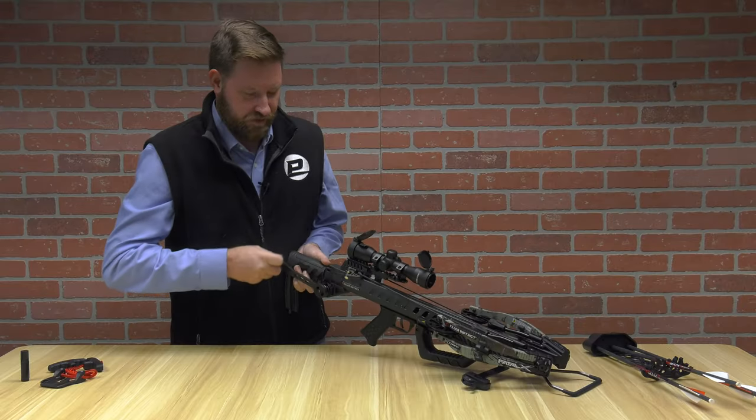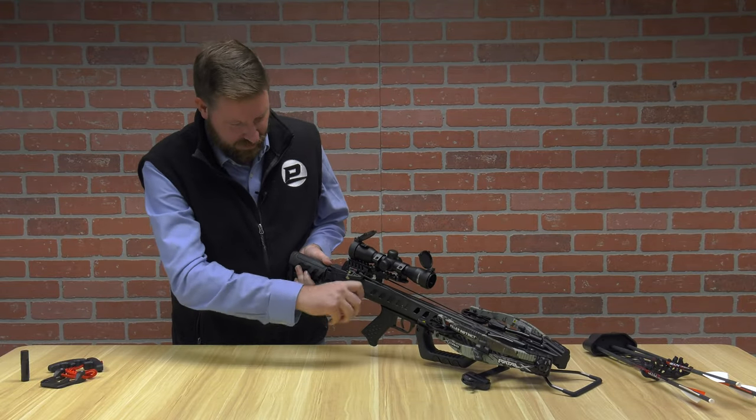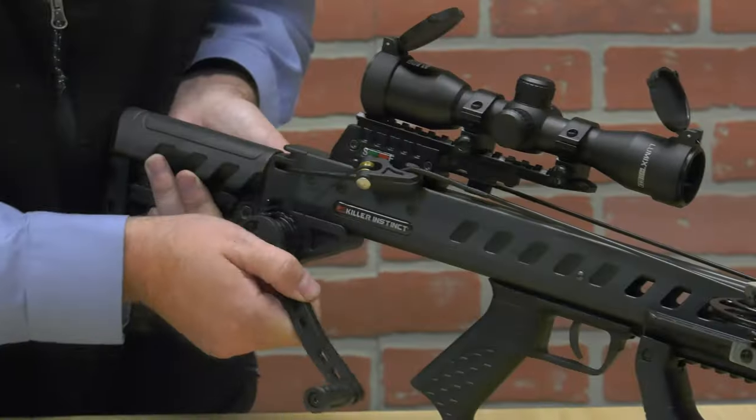You'll hear an audible click when fully cocked. You then want to back off a few clicks before you remove the handle.